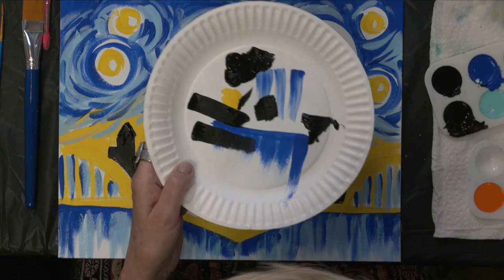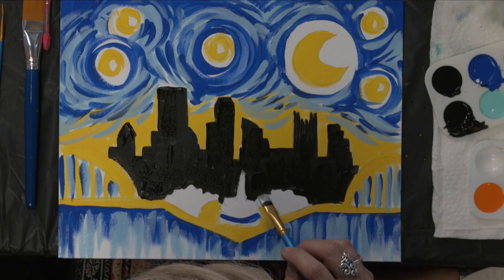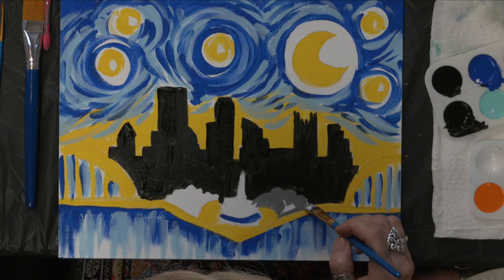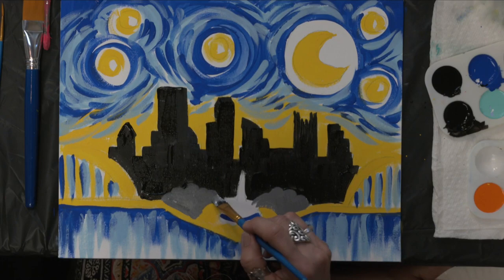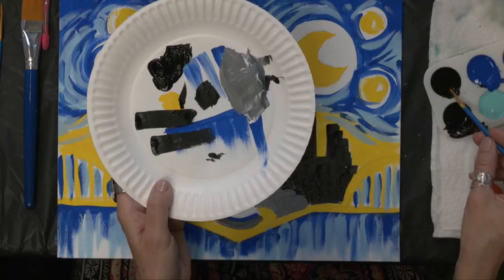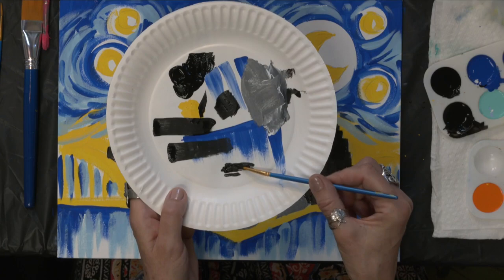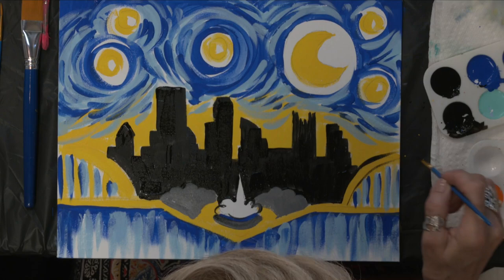I'm filling everything in black, and I'm going to keep moving. I'll make sure you guys catch up. You can see I'm coming around with the suggestion of those little trees around the fountain. Then I'm coming in with a little bit of white mixed into the black to create a gray tone — and remember, this will dry darker. I'm doing little curved shapes for the suggestion of tree mounds.